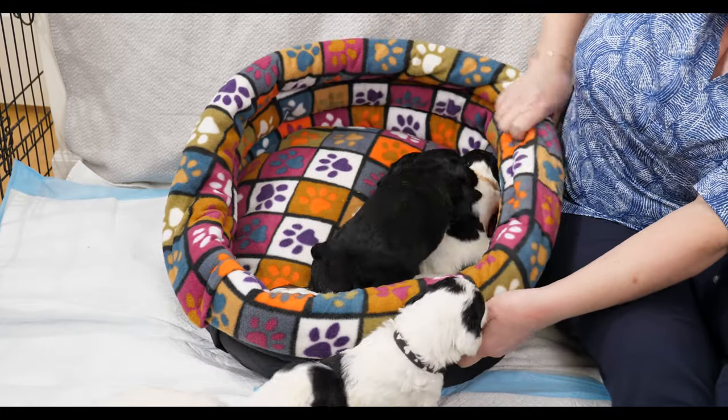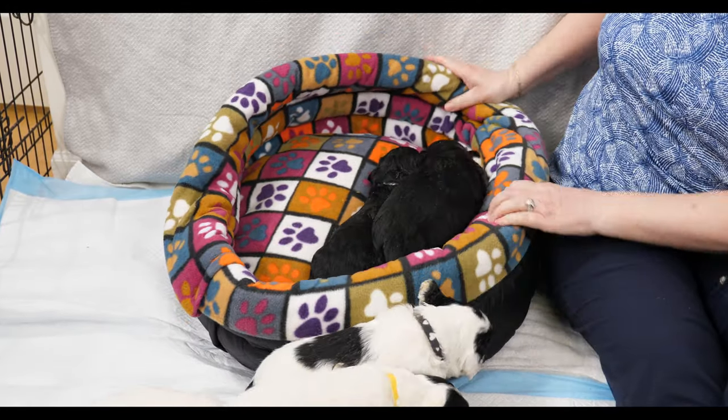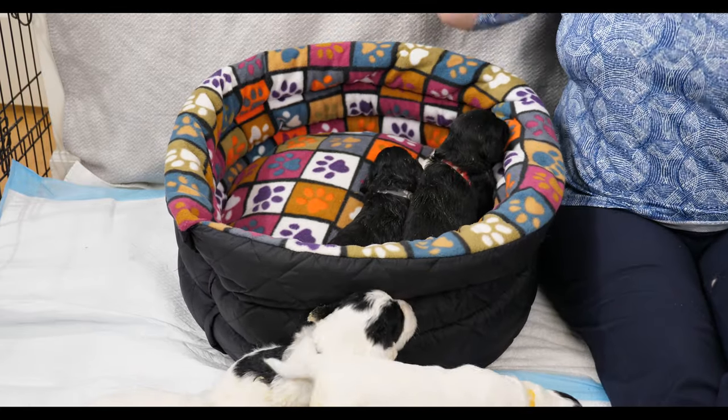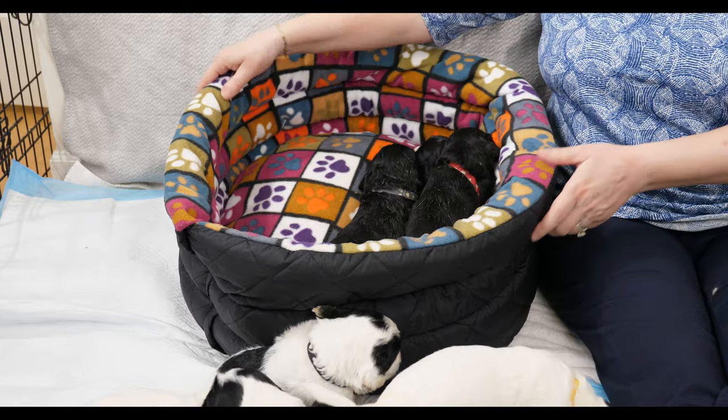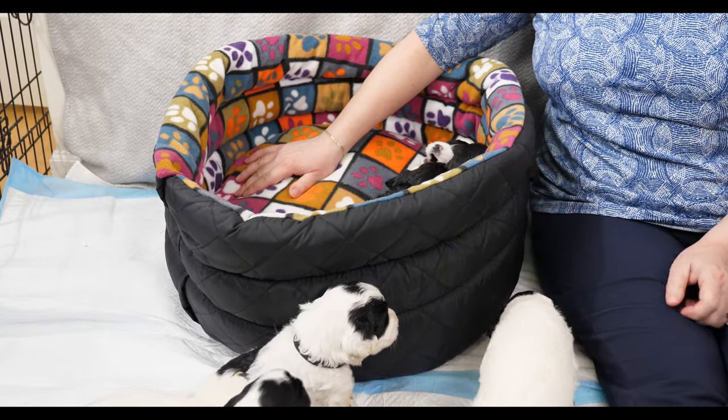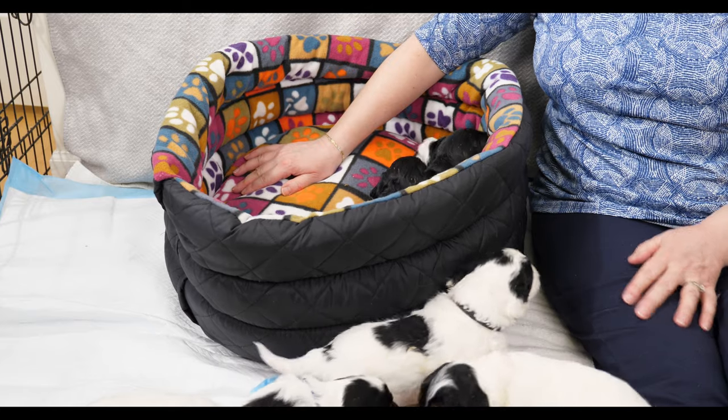This particular donut bed is really good because you can fold it down - you can have part of it folded down, halfway down, or all the way down, depending on the size and age of your dog. I have it all the way up because that's the best way for us to move the puppies around during videos.